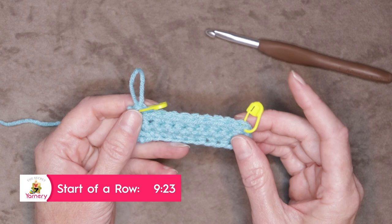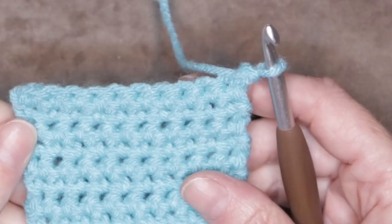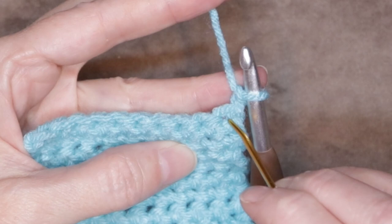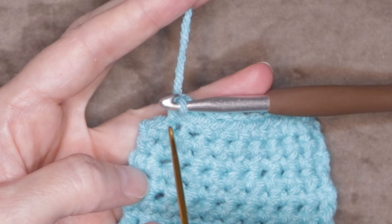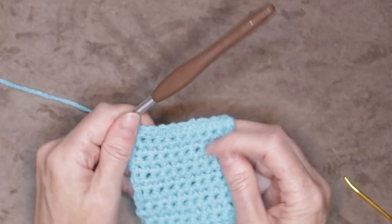So now you can keep going, just repeating that over and over. I'll put a time stamp on the screen and also in the description box. If you are working along without stitch markers, your very first stitch is right here right after our chain one, and your last stitch is right here — it has a little bit of a hill. That is your last stitch of the row.